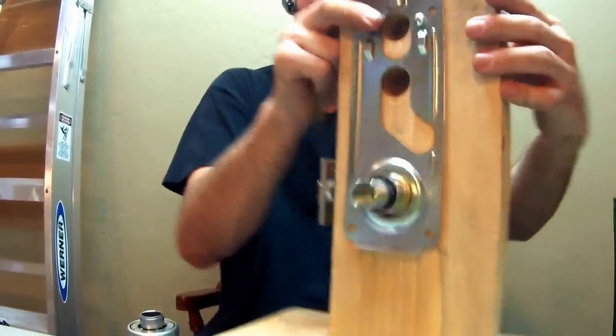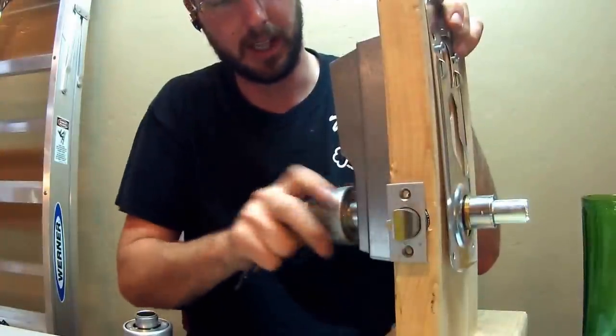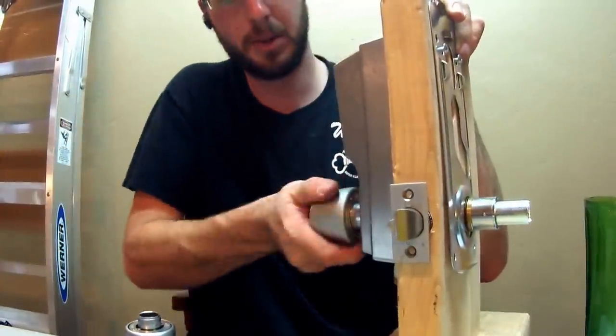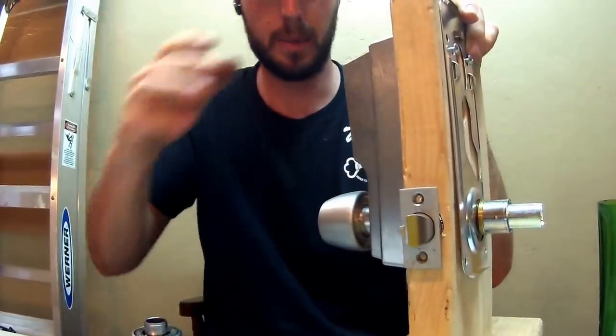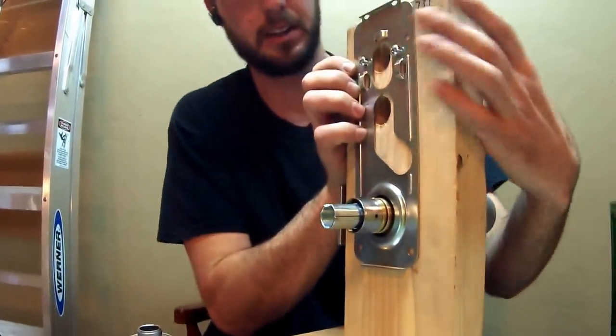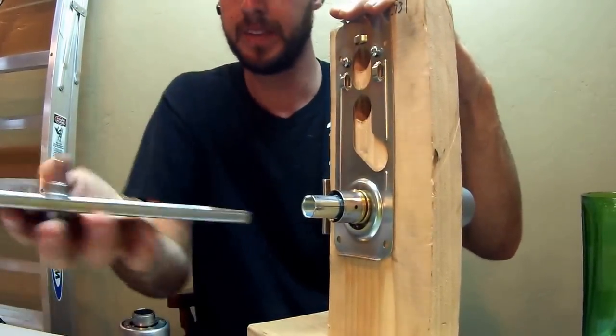When testing, the latch should not be retracting when you turn the knob during setup. It was set on passage mode when we pulled it apart — you want to make sure that this lock is always locked and not on passage mode during installation. We can set it the other way later and test that, but for right now keep it locked.